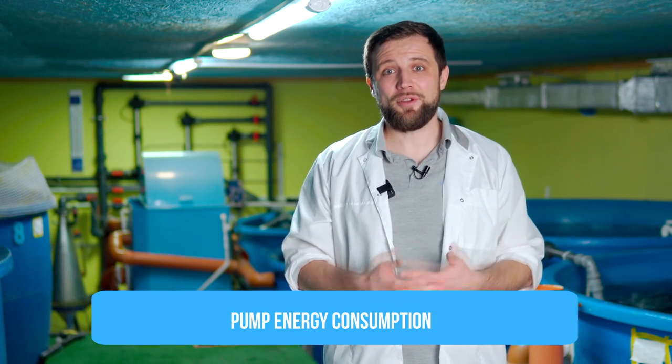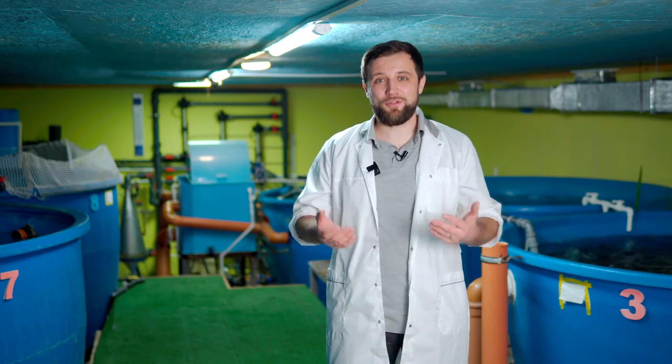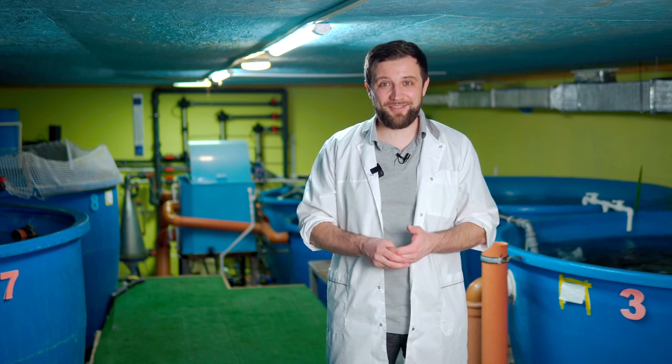And the third very important characteristic is power consumption – how much energy the pump consumes when it operates. This is very important because we are planning our business and counting money. So it's essential to consider how much electricity the pump consumes.